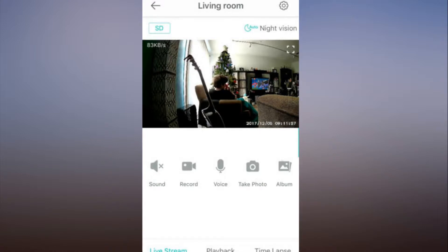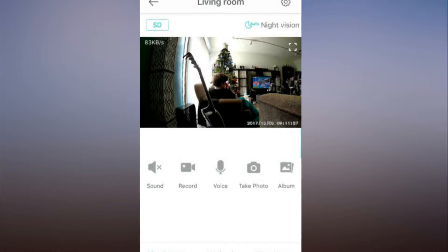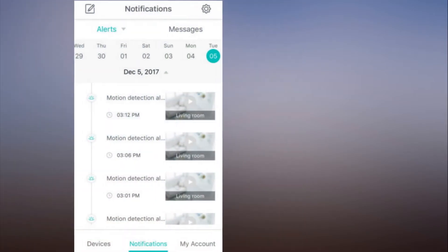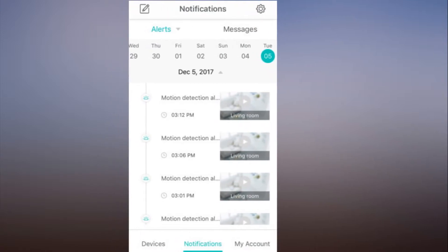The Wyze Cam companion app is easy to navigate. The camera's 110-degree wide-angle lens was able to take in my whole living room, and the image quality was excellent. You can zoom up to 8x by reverse pinching on your device's touchscreen, and buttons at the top of the camera's home screen let you toggle night vision on and off and switch between HD and SD resolution while viewing the live stream.